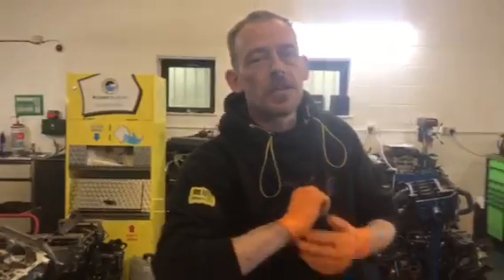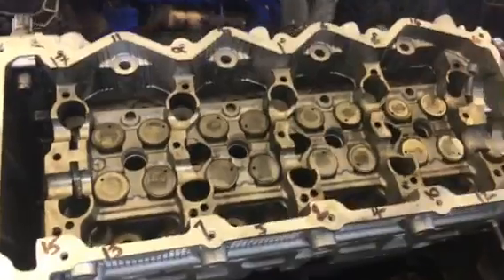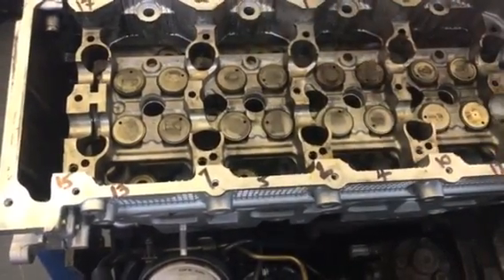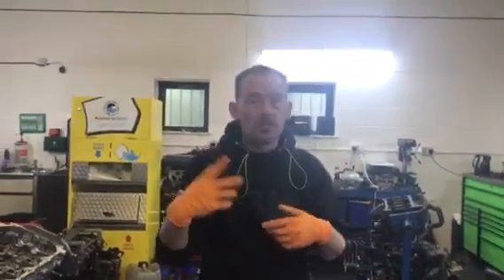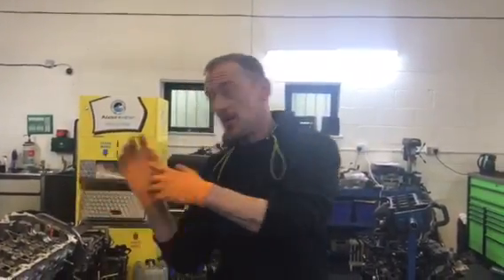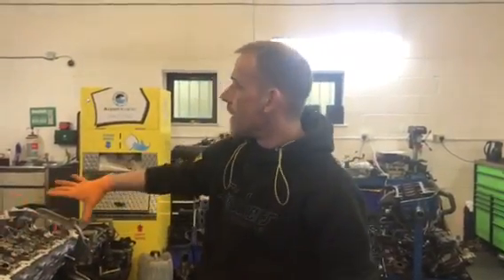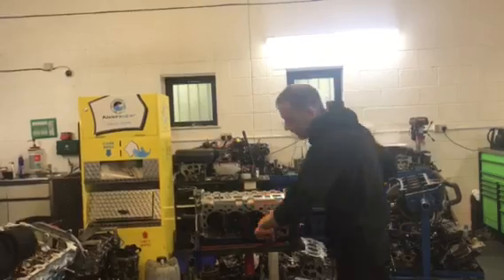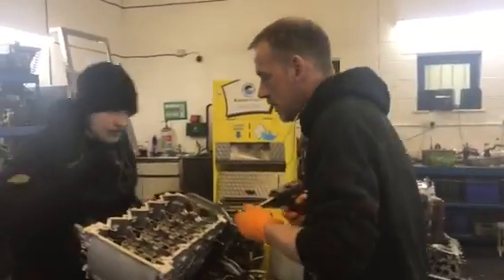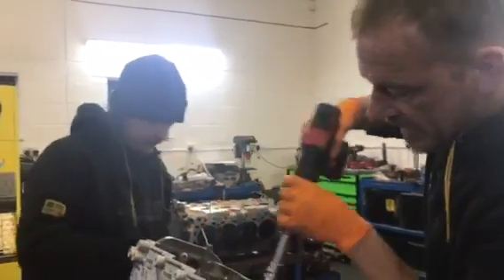A top tip: I get interrupted a lot during the day, so what I do is write the bolt sequence numbers on the actual holes — one, two, three, four, five, six — so that way you're not doing a bolt more than you should, or if you get interrupted or your mind wanders, you know exactly where you are. Write this sequence on the cylinder head walls. There are 18 bolts in total.